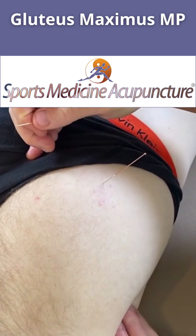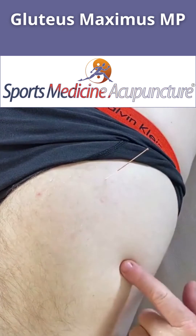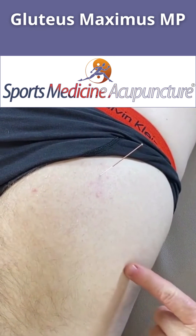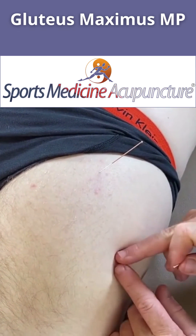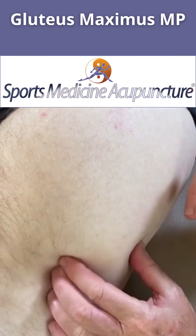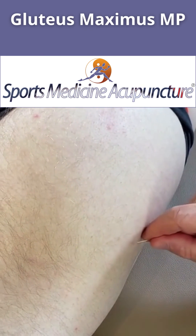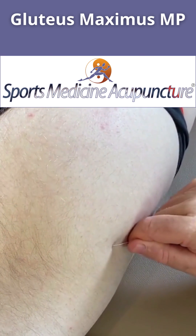Due to the lateral aspect of the greater trochanter, divide that into thirds — this lateral third here will be one jiao, or Gallbladder 30. Move down inferior just about one cun and lateral one cun; this is where we get the glute maximus in this location. So here I'm going to insert the needle into that glute maximus.